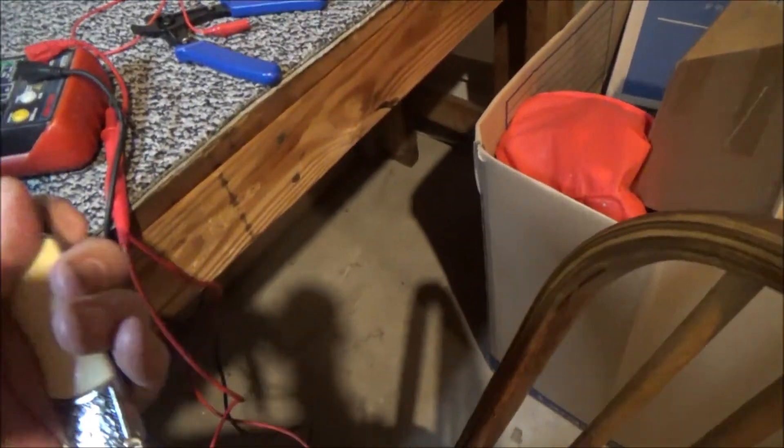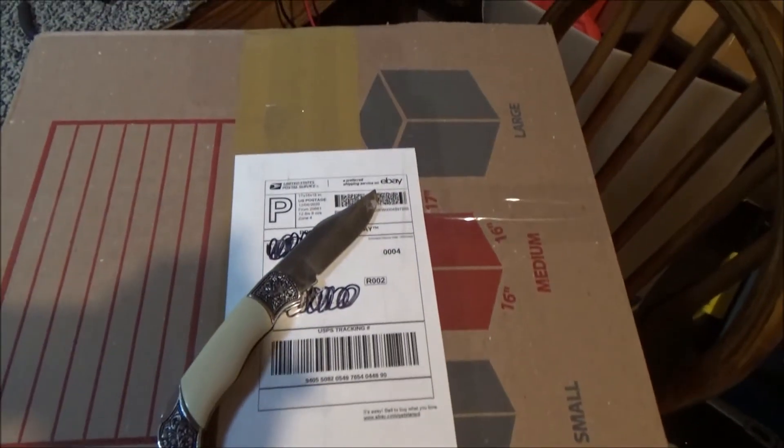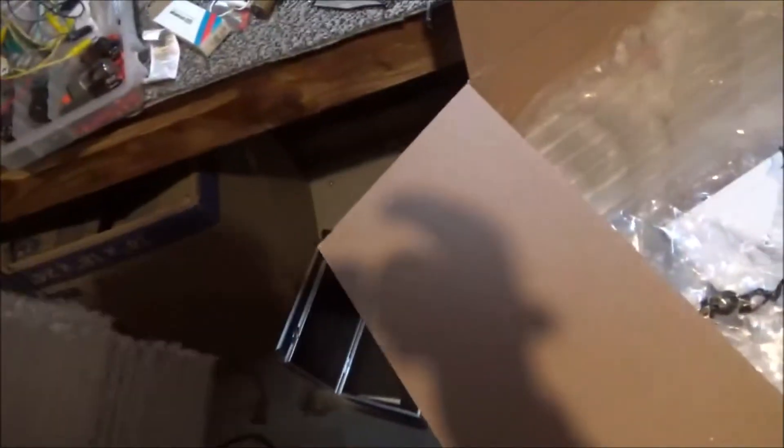I'm going to try to do this one-handed if I can. One side cut — see if we can get this other side cut. Give me a second, let me get down to the meat of things here. I'm already impressed, because this thing was packed pretty well. Got some nice bubble wrap — more like a cushiony bubble wrap, which is interesting.